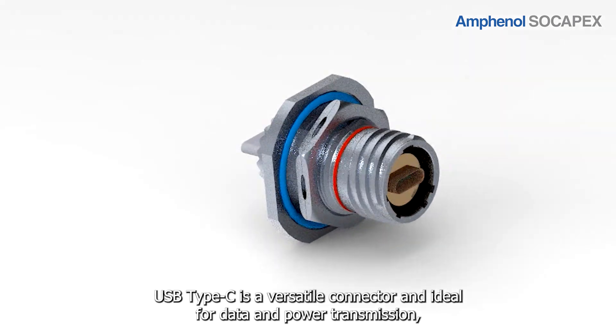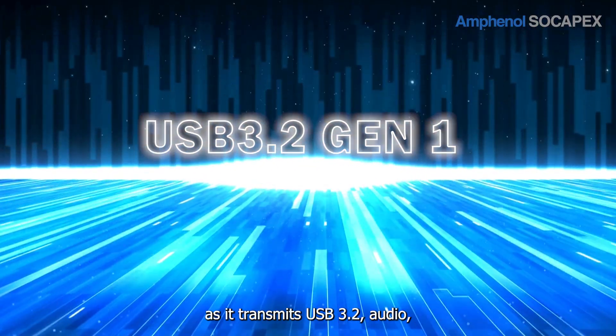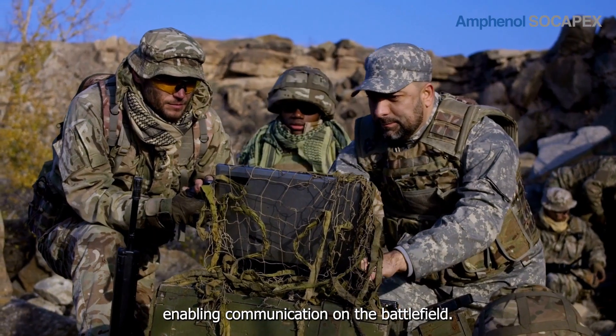USB Type-C is a versatile connector and ideal for data and power transmission, as it transmits USB 3.2, audio, video, and power, enabling communication on the battlefield.